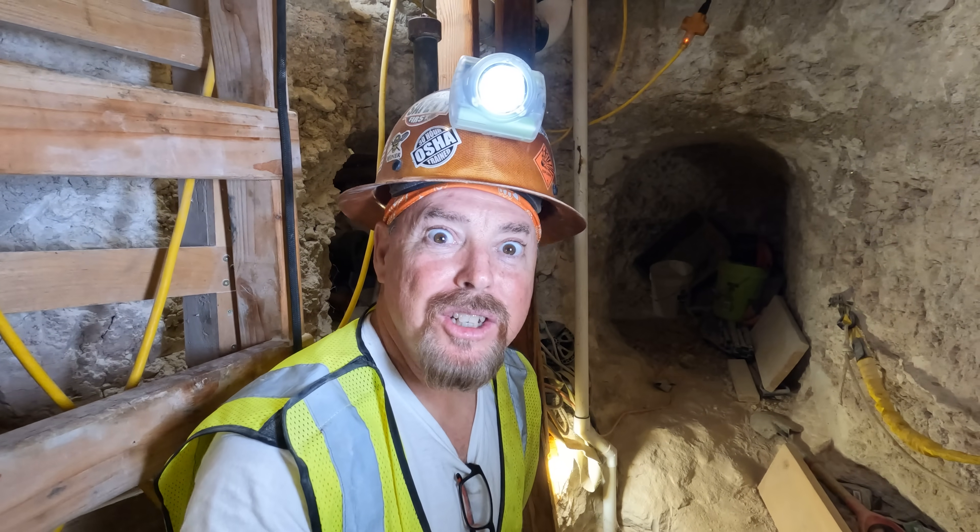Hey, did you guys have a good Halloween? Did you get your pants scared clean off? Slim was messing with me all day — he plays that banjo real good. He kept asking me to squeal like a little pig.